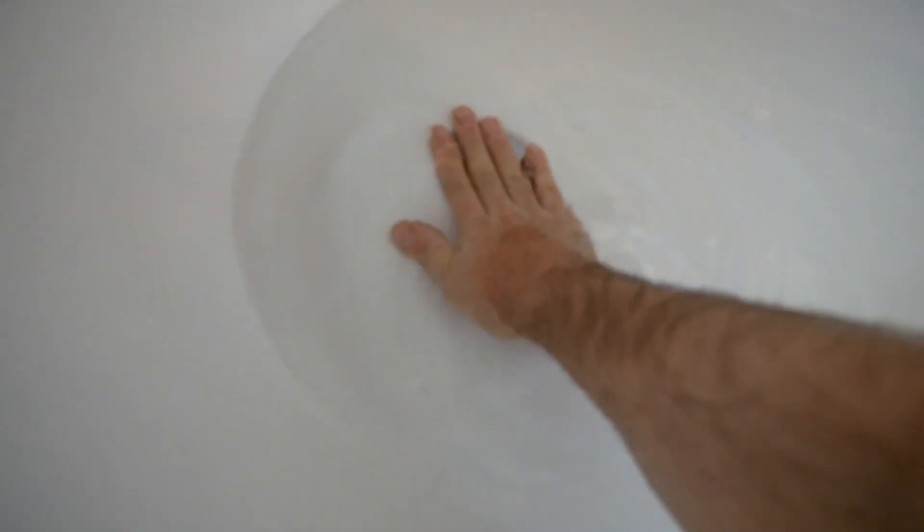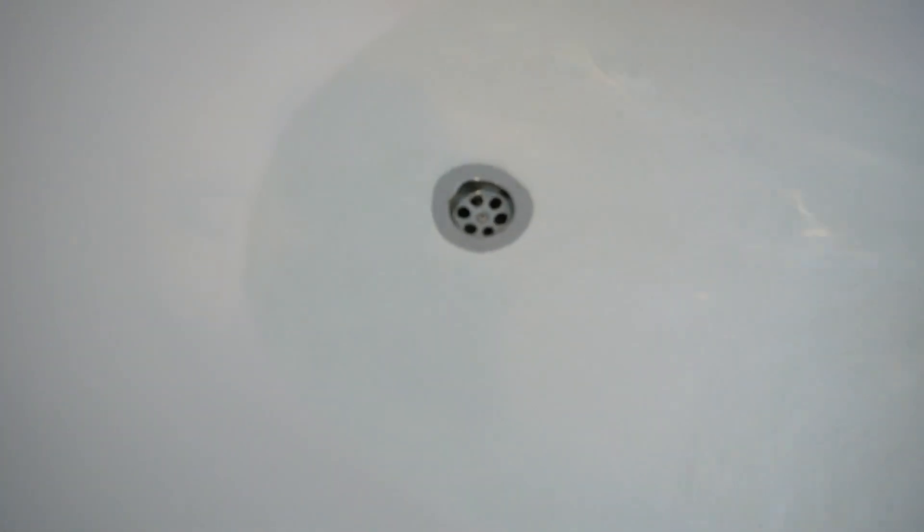If you've got this problem — a very slow emptying bath. It's still going out but it's very, very slow. I'm going to show you how to fix it without a plunger or chemicals.